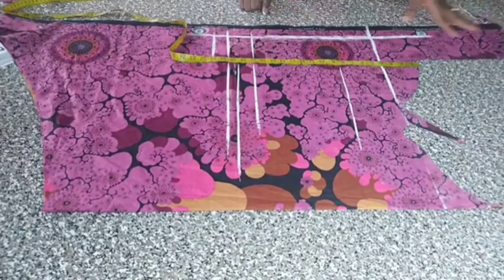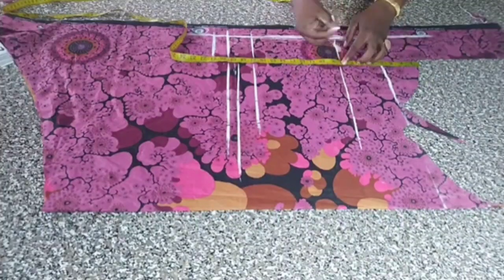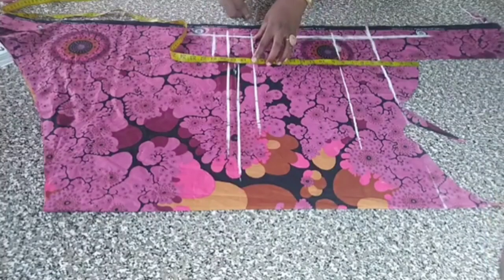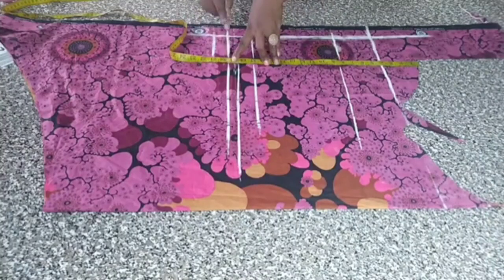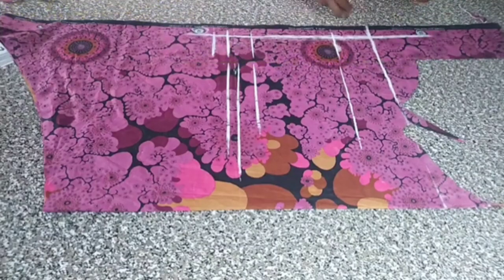Let's go through it again: off-shoulder line, armpit line, neckline at 8, waistline at 17, upper basque line at 18 and a half, length at 19 and a half, and center basque line at 21. Drafting time — I need to add half an inch for this center.